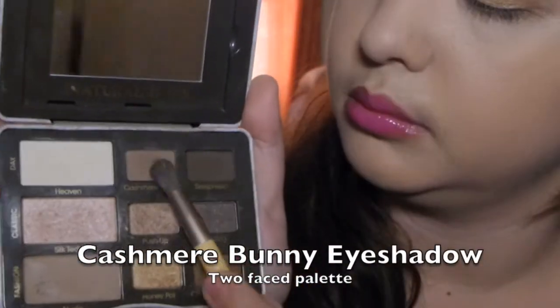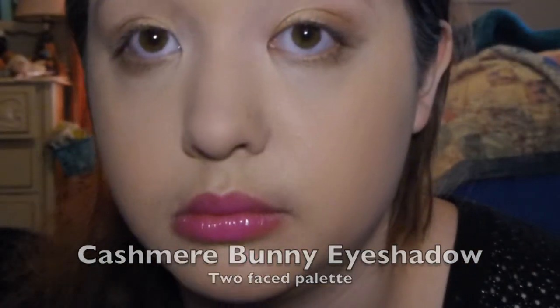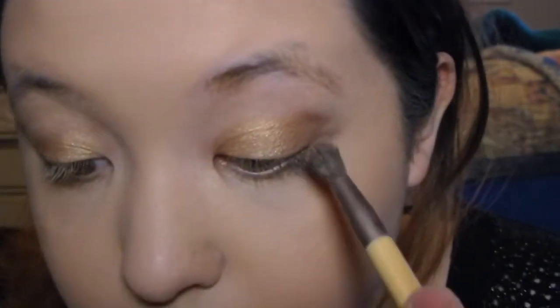Now I'm taking the color cashmere bunny and mixing it with the bottom color — I believe it's called push-up — and I'm just going to put this right into the crease and blend it all out.